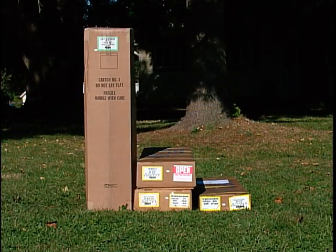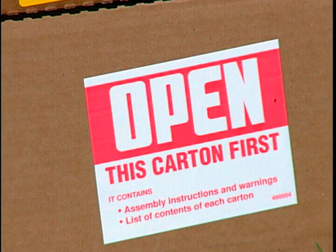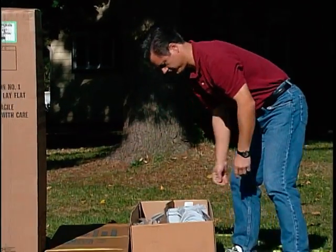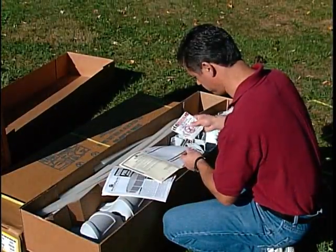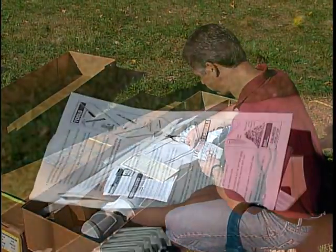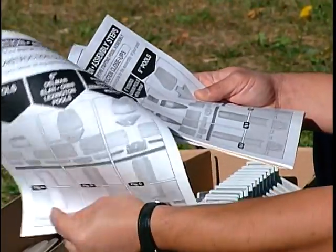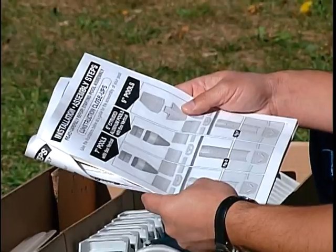Line up your pool cartons. Notice that one of the cartons is marked with an 'Open This Carton First' label. This carton contains the assembly instructions, packing list, warranty card, and the self-adhesive 'Do Not Dive' warning labels. Let's take a look at the assembly instructions. Each step is clearly shown and written in an easy-to-read manner for an easy installation.